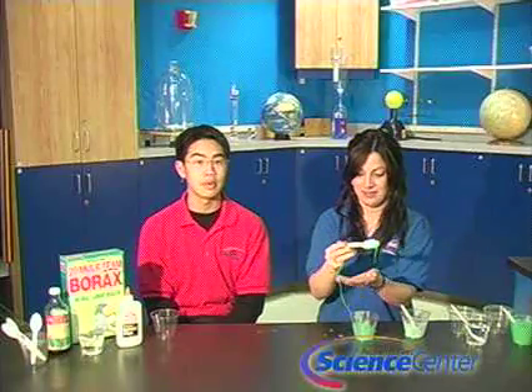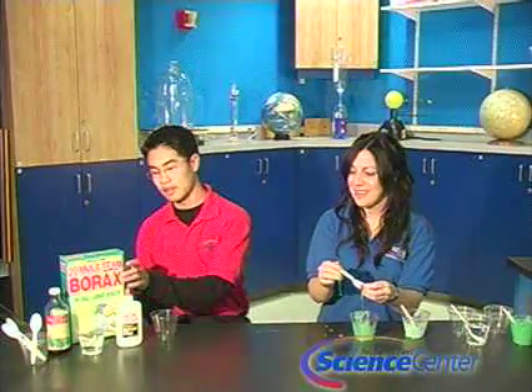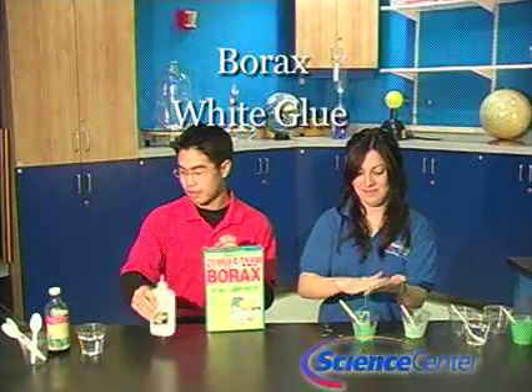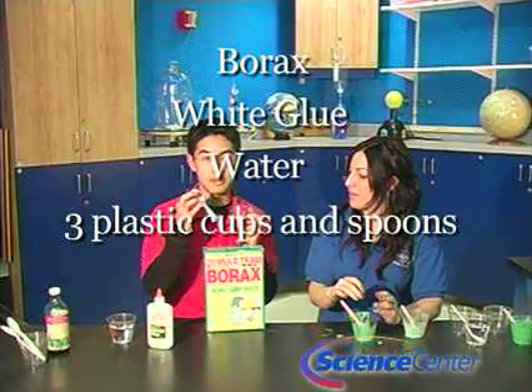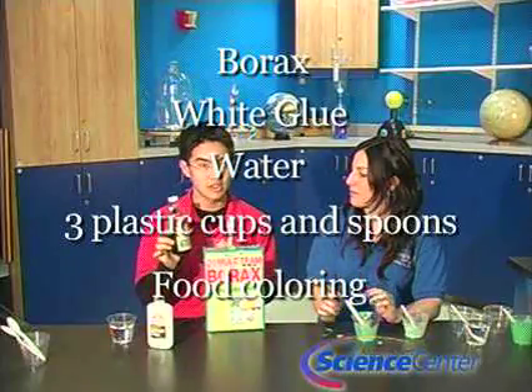I'll explain what you're going to need for this experiment. You can find all of the instructions and materials for these experiments on our website at rhfleet.org. For this experiment, you'll need borax, some white glue, water, three plastic cups and spoons, and you can also use some food coloring to color your strange matter.